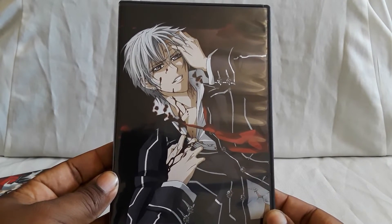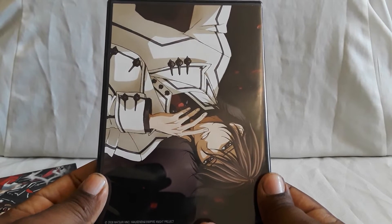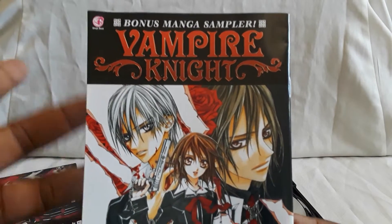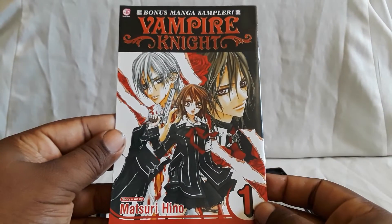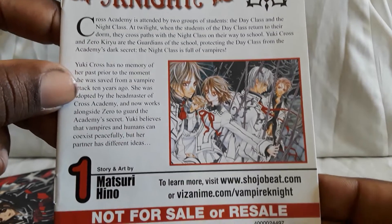Here is the cover on one side, and here's the back. I don't recall it being reversible — and no, it's not reversible. Here is the inside. What's cool is that you get a manga sampler. This used to be more of a common thing depending on the company that released it. Story and art is by Matsuri Hino, who does the manga. And here is the back with story details.